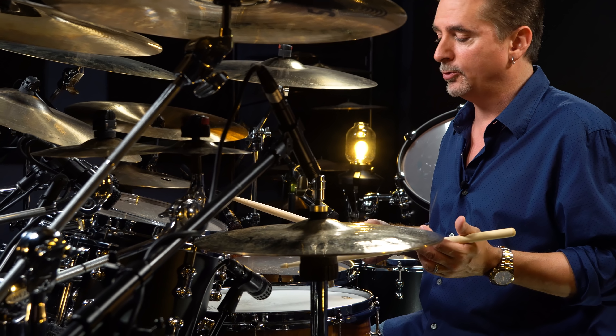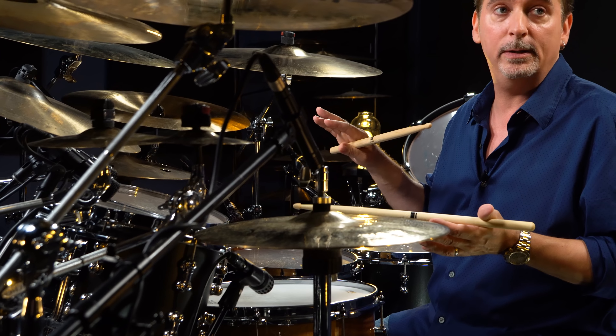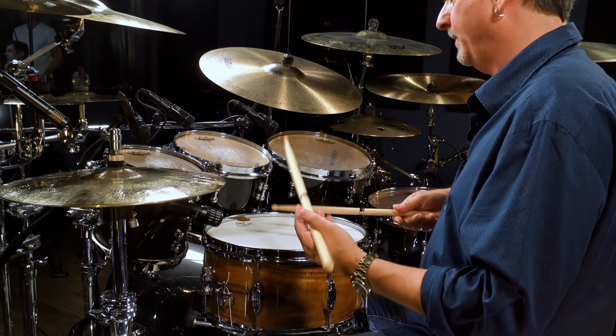So the main figure, if we just look at what the hands are doing — it's almost a Swiss Army triplet, except it begins with the left, and the flam is on the last triplet of the three. Ta-ka-pla, ta-ka-pla, ta-ka-pla, ta-ka-pla.